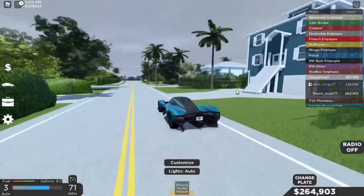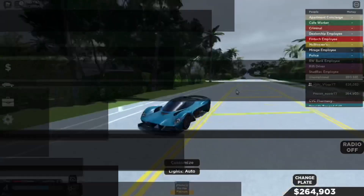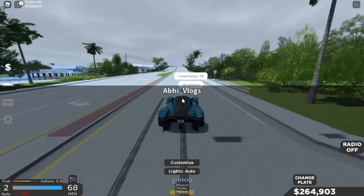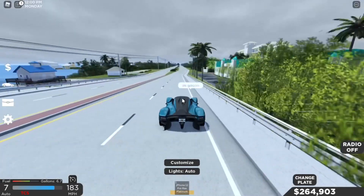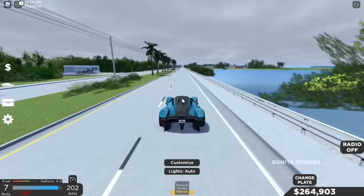Let's do a speed test on this car. Five, four, three, two, one, go! Okay, 140... 150... 160... 170... 180 — oh my god, this thing is actually pretty quick guys.